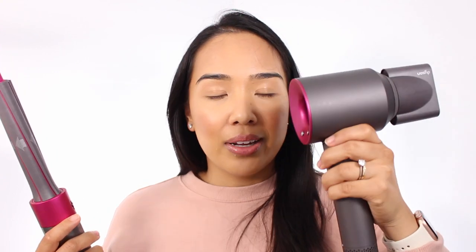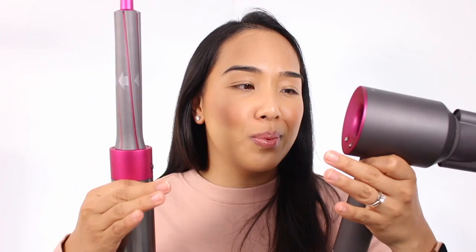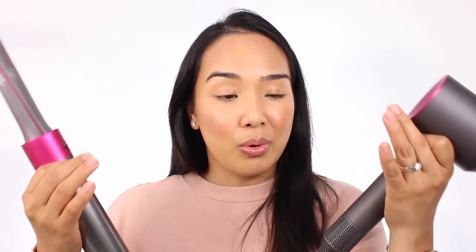I've had the Supersonic for three or four years now and I love it. Still to this day it still works perfectly, so it's definitely a good investment in terms of a hair dryer, although I've had Conair hair dryers in the past that were like 50 bucks or less that still worked really great. Both of these are really luxury buys, but the build quality is great on both of them and I don't think you would regret picking up either. Anyway, back to the Dyson Airwrap.